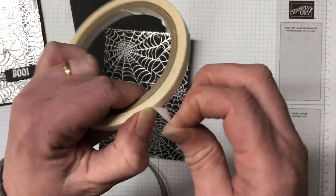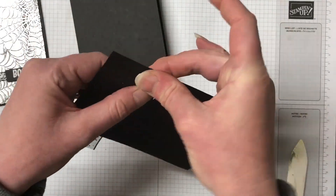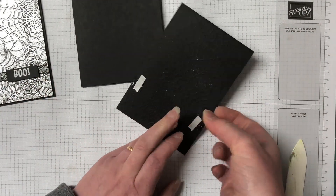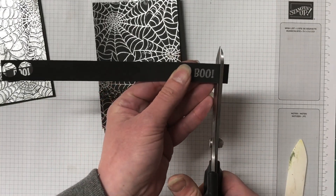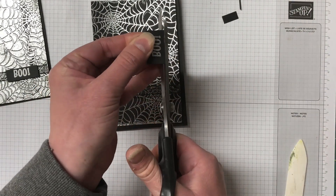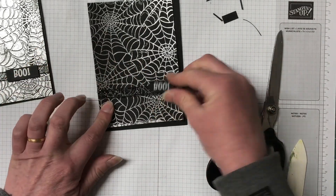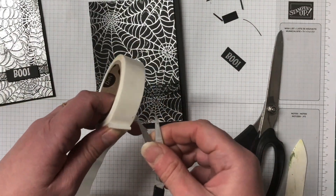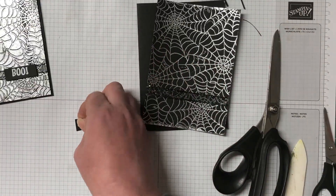This is the glittered organza ribbon and I'm doing the cheetahs method by just measuring across the card front and using some tear and tape to secure it to the back of the matting. I'm also going to bring a glue dot in just to secure that ribbon down where the boo sentiment's going to go. That was just a strip of scrap card so I'm just using my larger long-handled scissors to cut that down. The glue dot secures the ribbon down in place and I'm going to pop up the sentiment with some dimensionals.